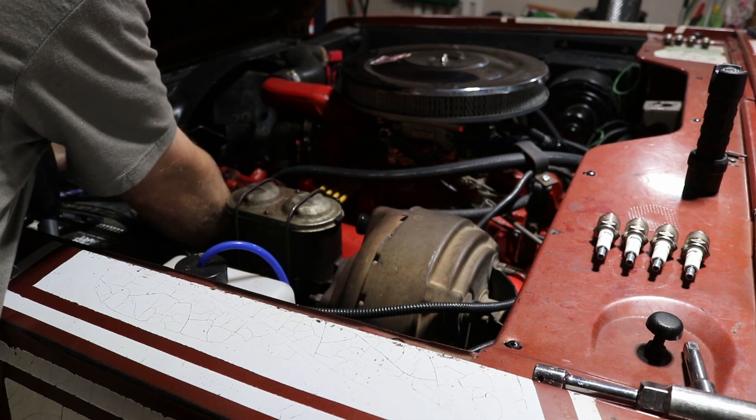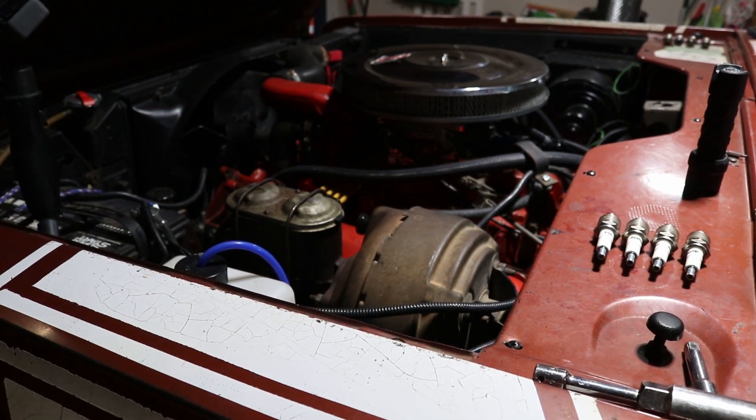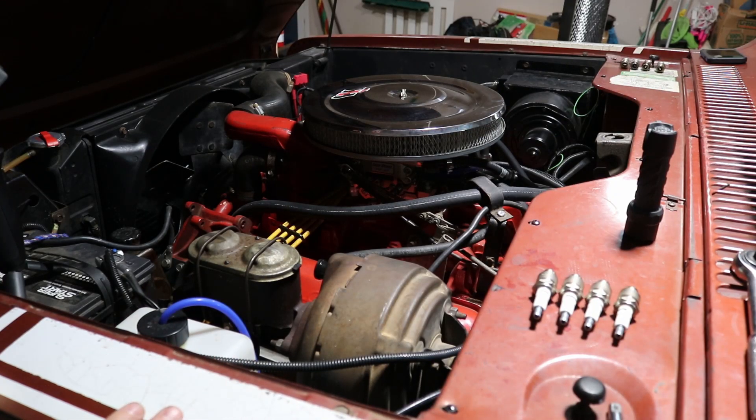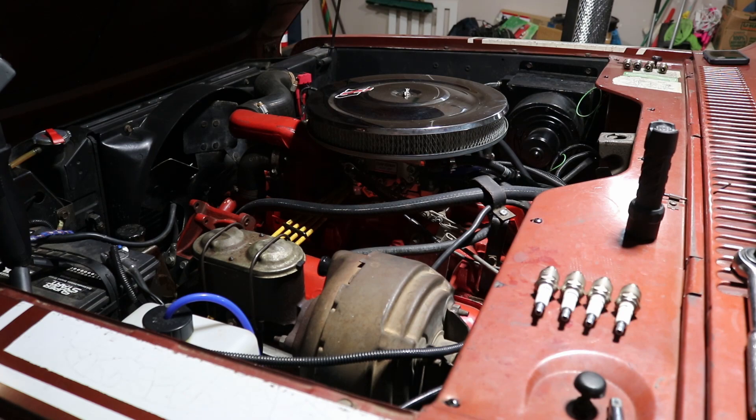Let's go ahead and check the rest of these and report back. Running through all of them, everything is right around 130. I don't think my problem with number four is low compression. Compression's good. I think the next thing is we'll step back and just get new wires, because these wires are old, and make sure the ignition stuff is good and see if that doesn't make a difference.